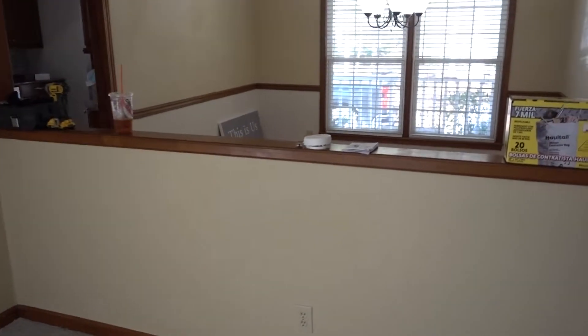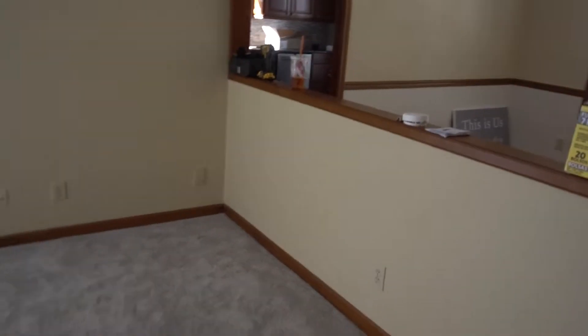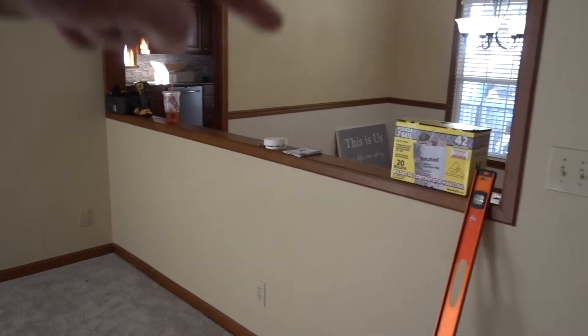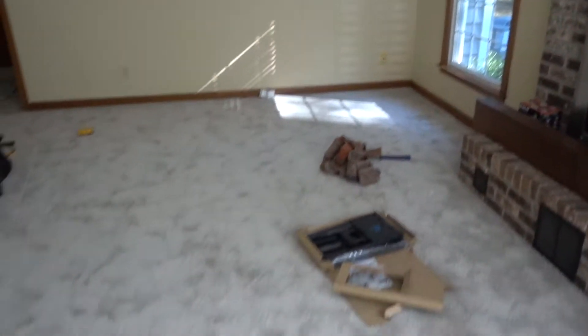Everything else is gone — I'm going to rip all that out and replace it with a piece of live oak that's 18 inches wide. This is going to be a double-access bar top so you can flow from the dining room to the kitchen to the living room. I also have to rip off all the base trim because the carpet's coming out and we're putting in hardwood.